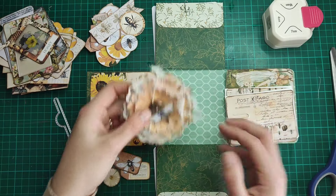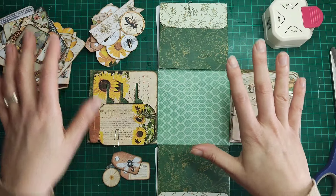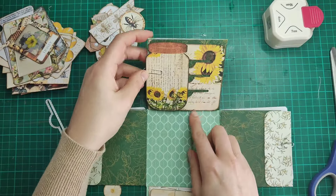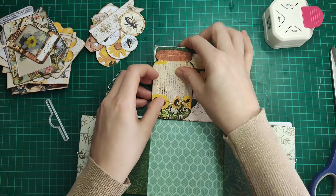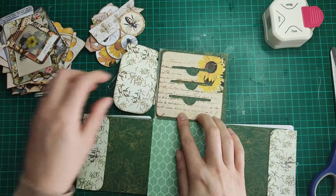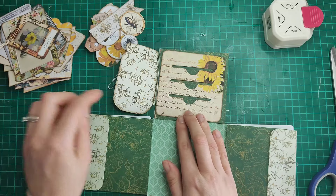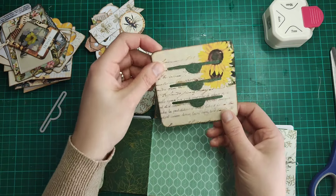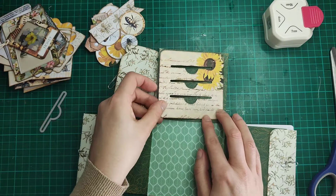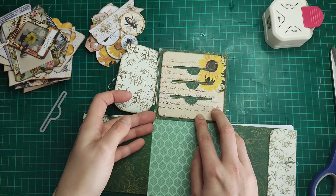Let me show you what I've done. I'm going to remove that for a moment because it's not stuck down. So we had different elements. This bit here — the idea was to have some pockets on here, and I used this die which does a kind of stitch detail and gives you that thumb notch. I've created those on there. This is one of the pages from the kit, and I've just backed it onto some scrapbook paper to make it a little bit more sturdy. I will be either sticking or sewing that on — I haven't decided yet.